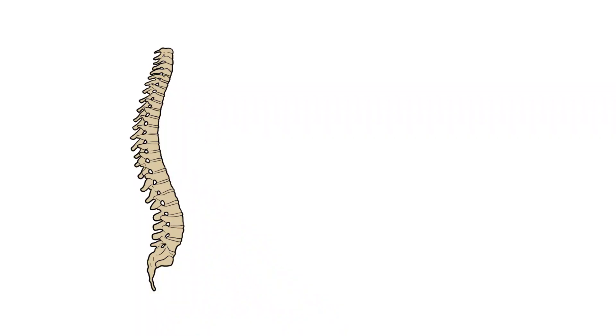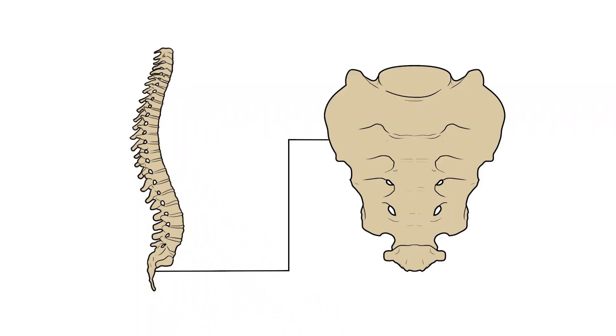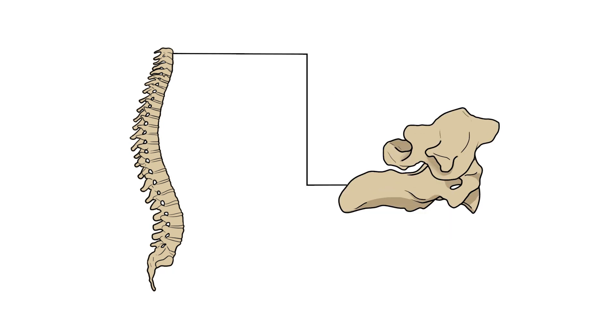The intervertebral discs aren't found everywhere. In the sacrum the bones are fused together, and the coccyx doesn't bear any weight, so neither region will have these discs. They're also absent in the upper cervical region, because here we have two special joints.